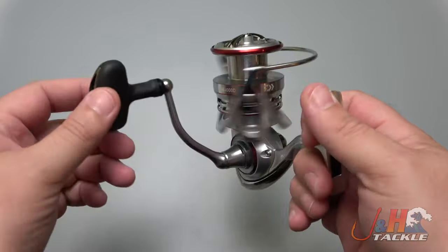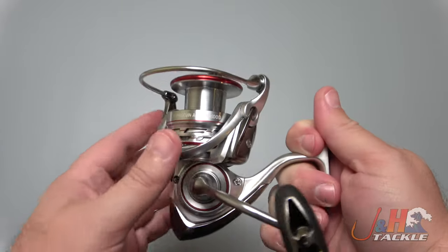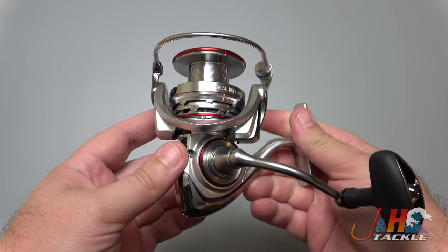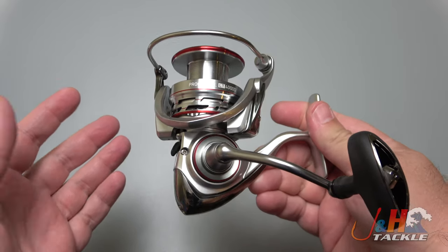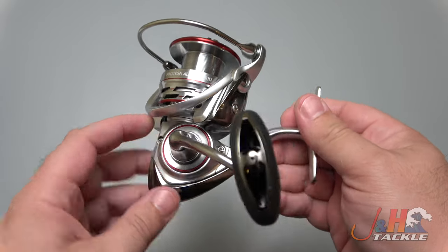Brand new for 2020/2021, they brought the Procyon back. The old Procyon EX was an absolute winner — no one knew about it, but it was a fantastic reel. They brought the name back and put it on this reel, which is also a really nice reel.